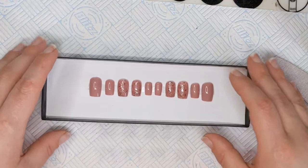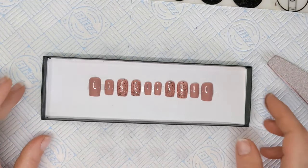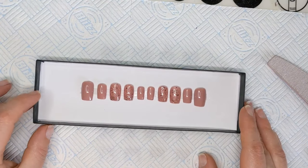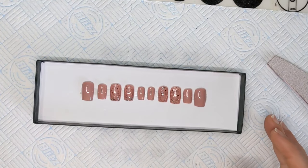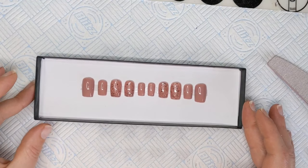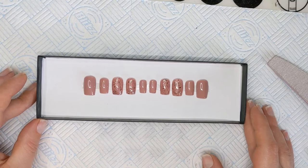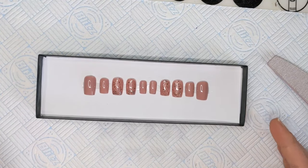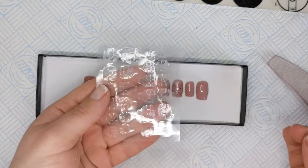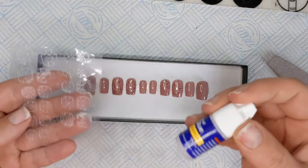I'm going to put them on my nails but I need to wash my hands first. If you have any questions let me know in the comments — say hello anyway, I love talking to you guys. I will come back and show you how to put these on with adhesive tabs and also with nail glue. See you later!